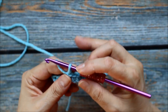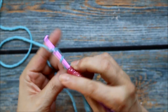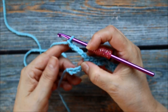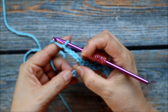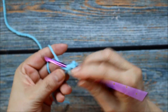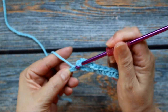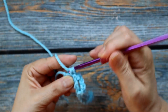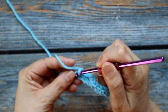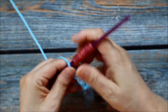Once again, I'm going to go ahead and do my 5 chains — 1, 2, 3, 4, 5 — skip 1 chain, and then I'm going to do 1 single crochet in each of the 3 remaining. So skip that one — here's 1, 2, and then 3. The last one is in the last chain of my repeats. Okay so this is my first row.